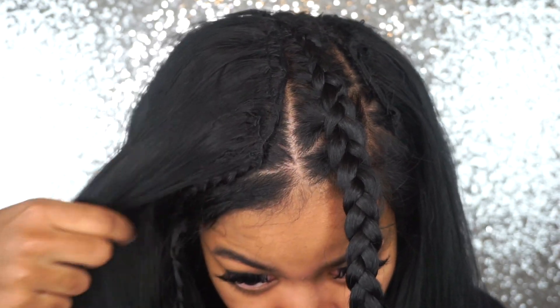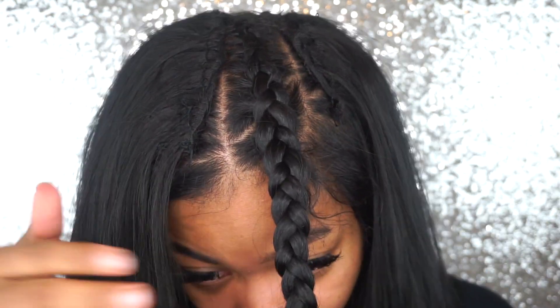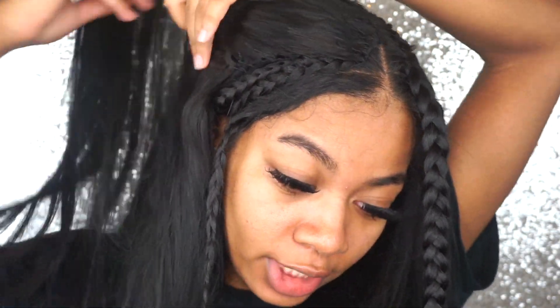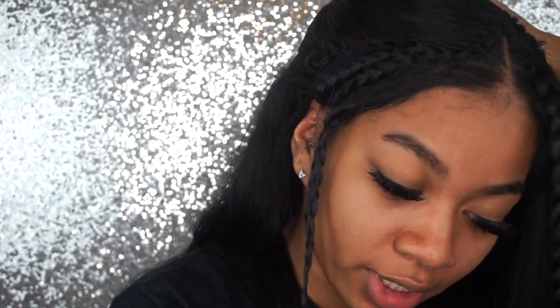Okay, so now I basically went ahead and sewed down both sides. As you can tell, I'm not that great at it, but at the end everything will work out. Next I'm going to take the side braids and sew this side down too.